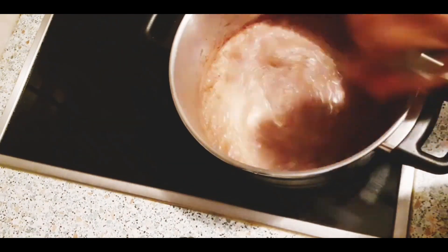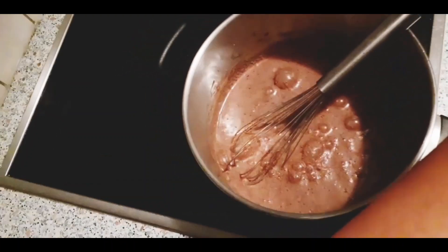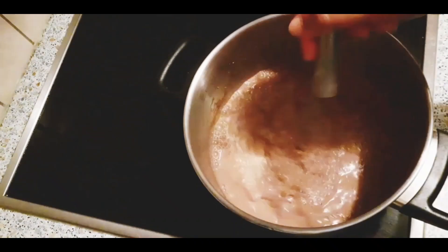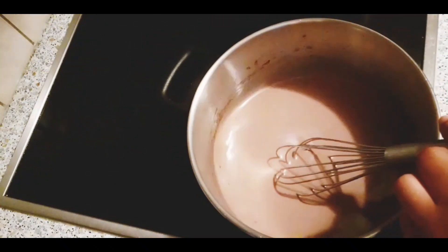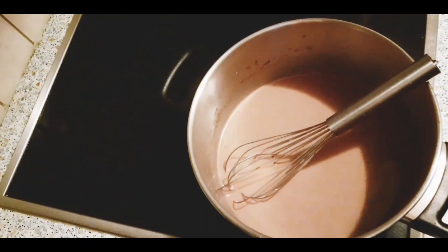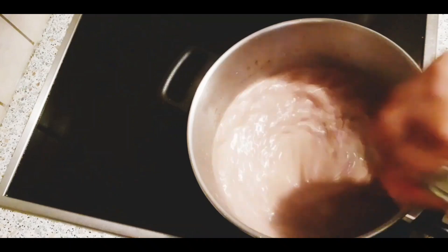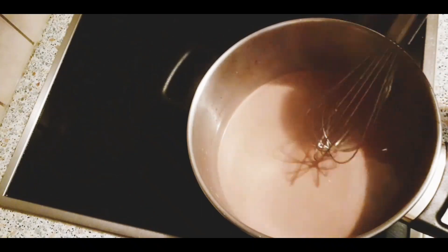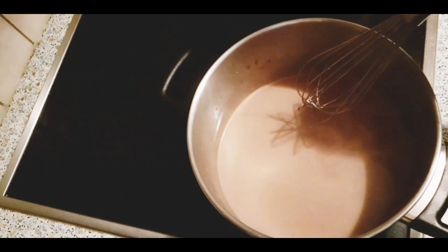One tablespoon of sugar. Keep mixing it until it is hot enough. You will know that it is hot enough when the steam is coming up. That means it is done.